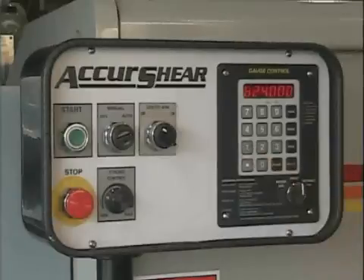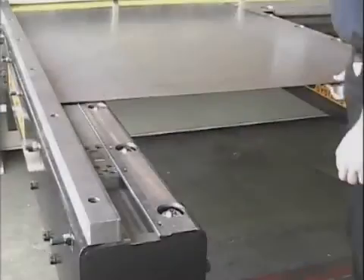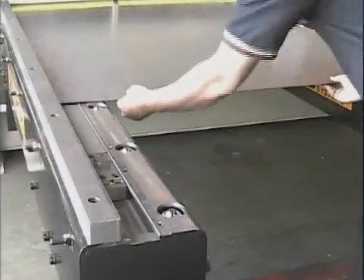Once the shear is programmed, the operator simply positions the plate against the raised pneumatic finger stop along the edge of the CNC front gauge for each cut in the sequence.